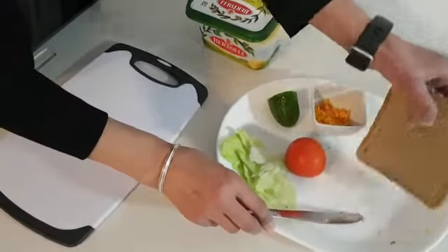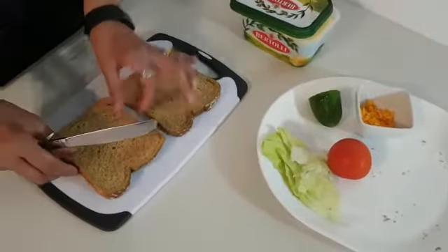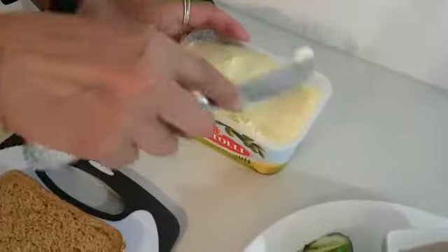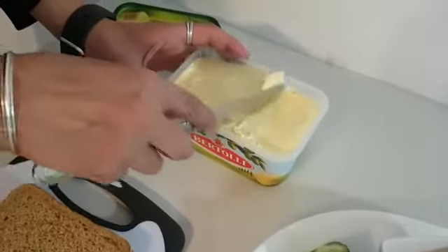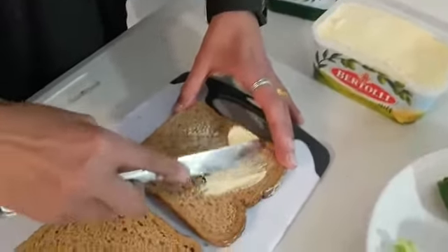To get my two slices of bread, I'm going to get some margarine carefully and spread it onto the bread.